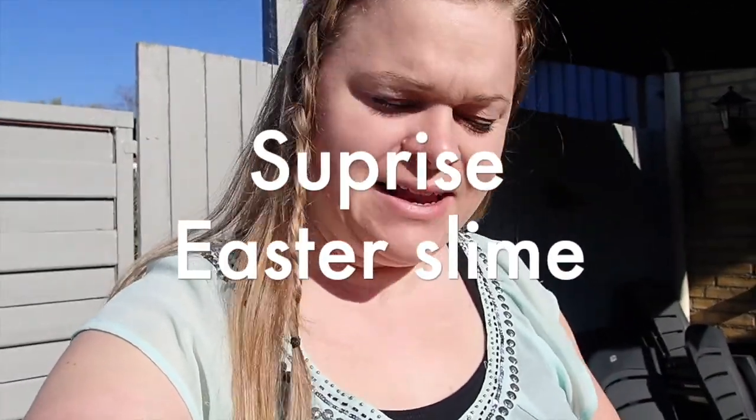Hi and welcome and happy Easter! Today I'm gonna do an Easter special with slime. I had Easter eggs out in my backyard where I hid slime ingredients. I'm gonna make two different slimes but I don't know what they're gonna be, so they're kinda gonna be a surprise Easter slime.